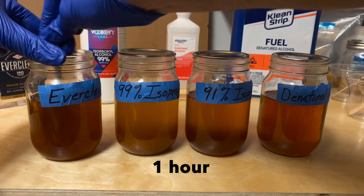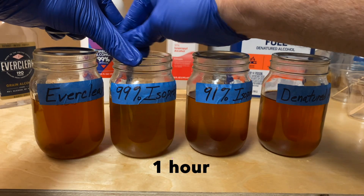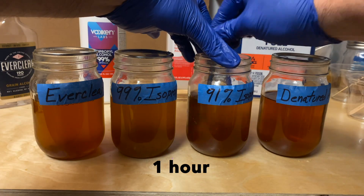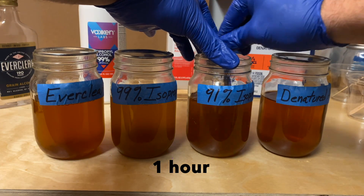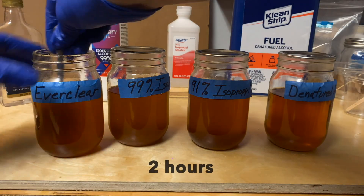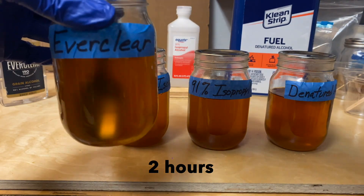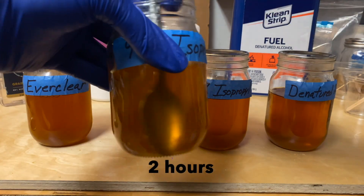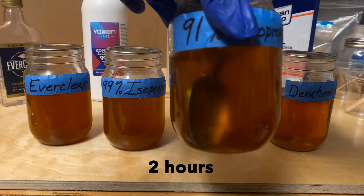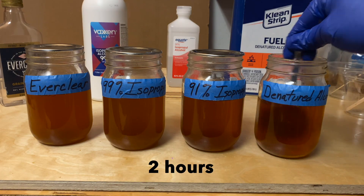After an hour, it's increasingly apparent that the isopropyl mixtures are not dissolving as fast. The colors of the isopropyl solutions are still more amber than the Everclear or the denatured alcohol mixtures, and the flakes in the denatured alcohol batch are almost dissolved already. By the 2 hour mark, the Everclear mixture is cloudy but the flakes are mostly dissolved. The 99% and 91% isopropyl solutions still have a ways to go, while the denatured alcohol flakes are almost completely dissolved.